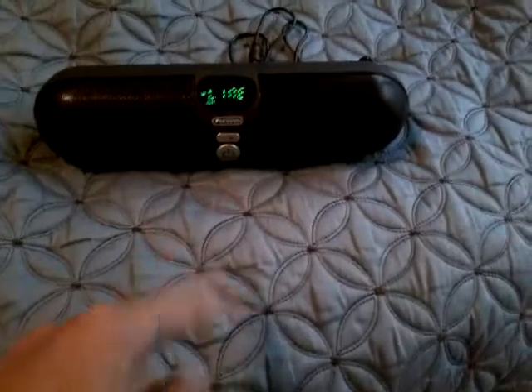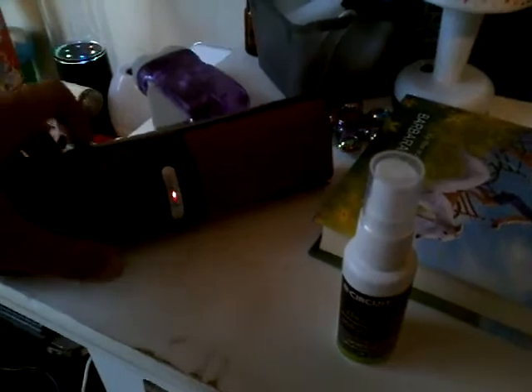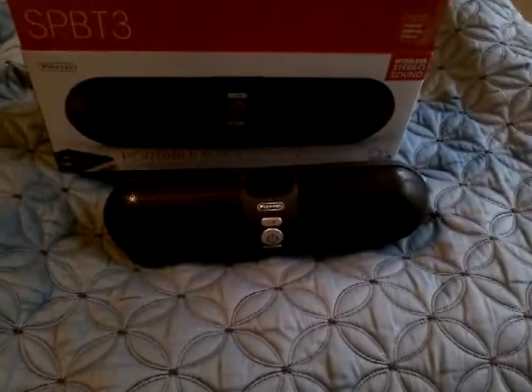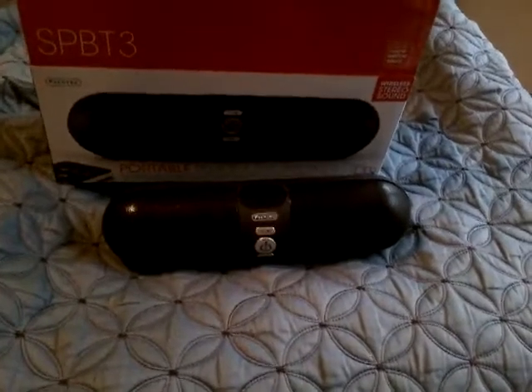When on FM radio, press the button to scan for radio stations — which is what I did. To turn it off, hold the button down and it will say 'off' and shut down. Now let me plug in the Samsung charger into the back to charge it. The light comes on to let you know it's charging, and when it's fully charged it will be solid. Hope you enjoyed this unboxing video of the Sentry portable Bluetooth speaker SP-BT3. Please comment, rate, and subscribe — thank you very much for watching.